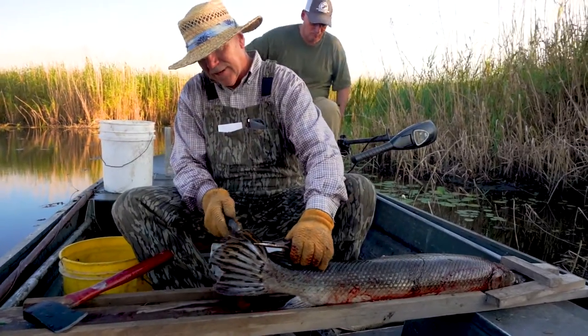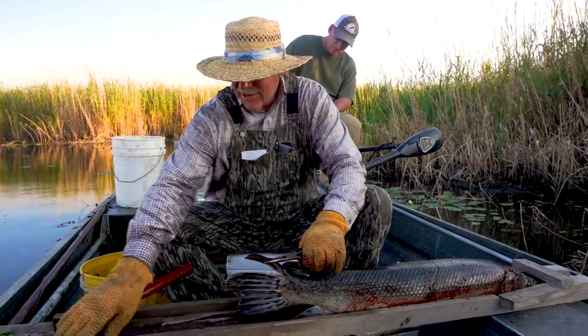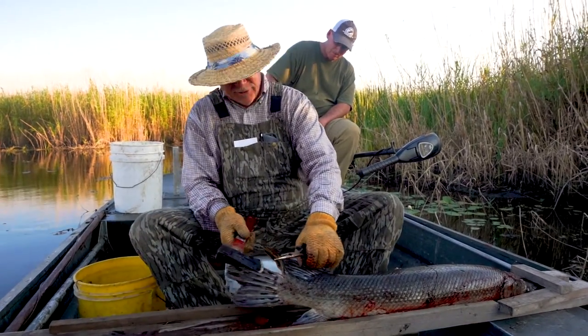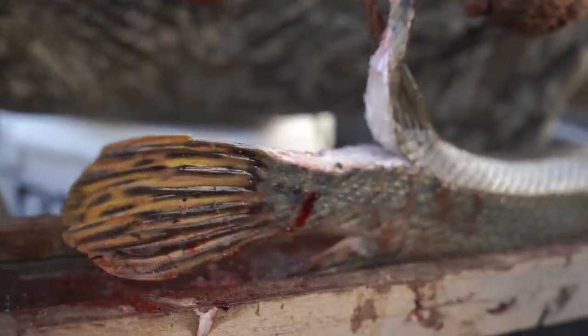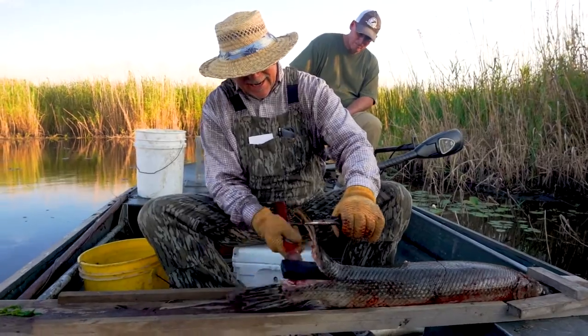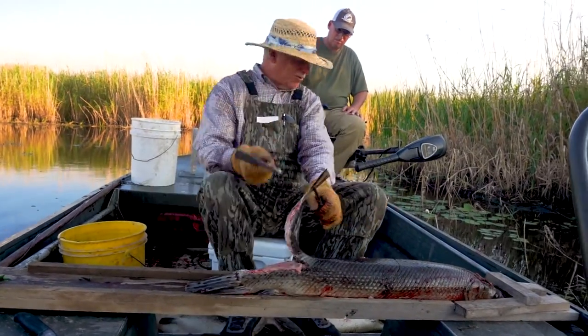You come in about the second row and you make a cut. Take a good sharp hatchet — some people use a machete. This is what you call capping that fish. You're taking just the top layer of that armor off.